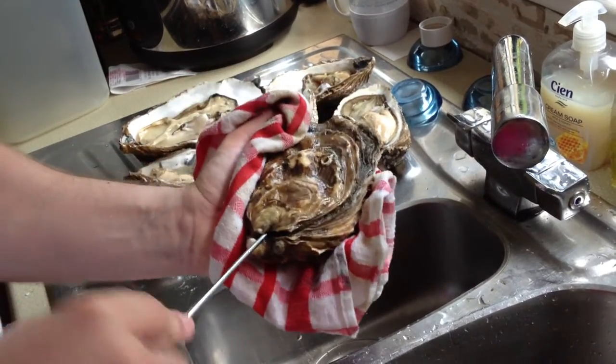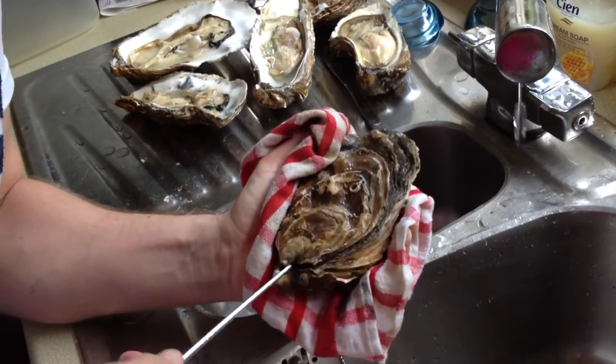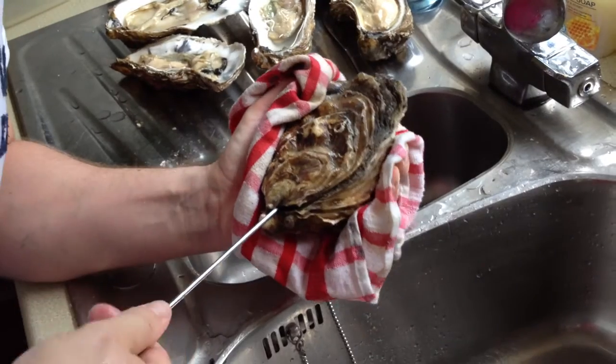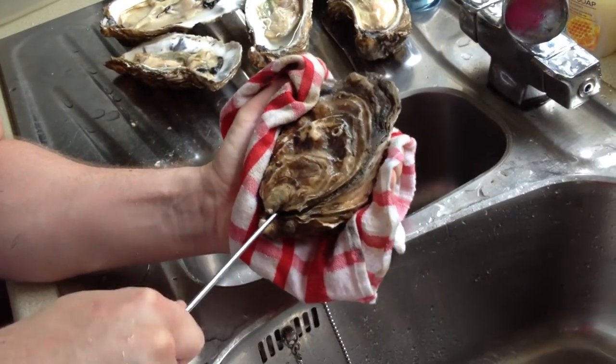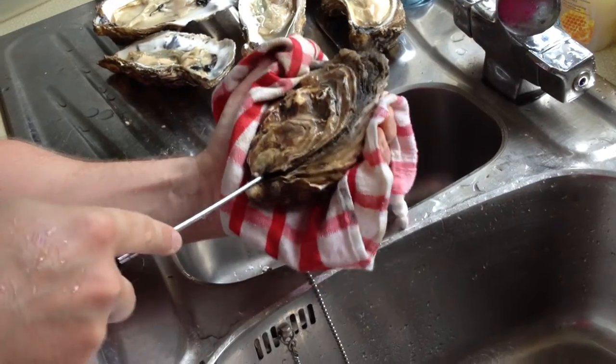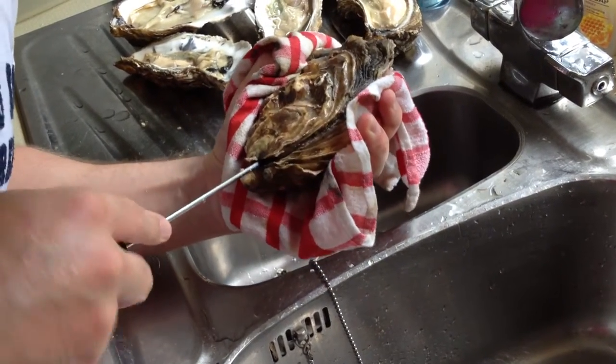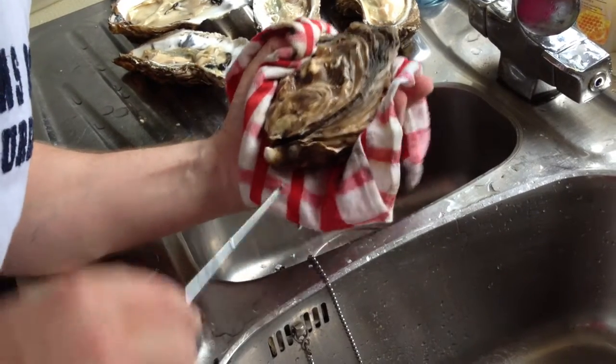Put it in at the back. Preferably with a wide screwdriver, or an oyster shucker. In the absence of an oyster shucker it tends to just wiggle in at the back, and then you would actually try and bend it to open it. But we're not having an awful lot of luck with that.